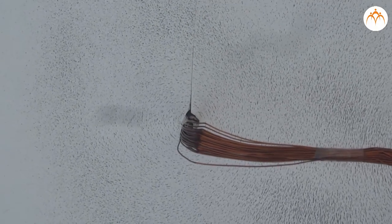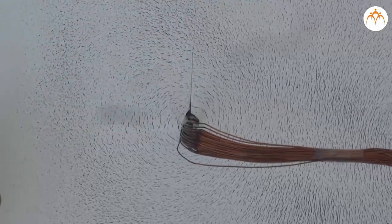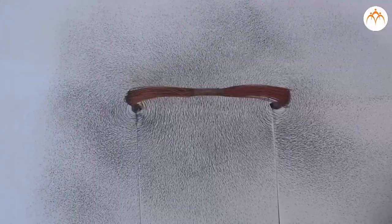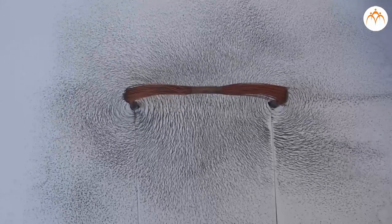When electric current starts flowing through the coil, magnetic field lines are produced at each point on the coil. They are circular in nature. As we go away from the wire, the concentric circles representing the magnetic lines of force become further apart — that is, the distance between two circles goes on increasing. As the intensity of electric current increases, the magnetic lines of force become clearer.